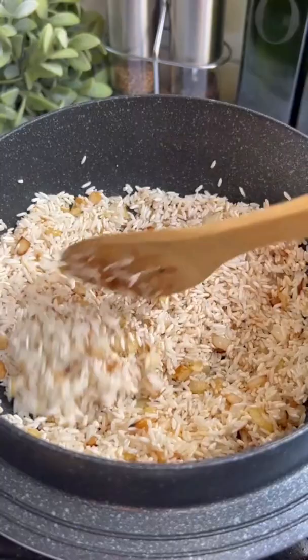Toast the rice in the oil, mixing constantly until it starts to brown, then add chicken bouillon and garlic powder and continue toasting for another minute.